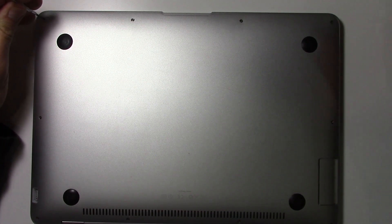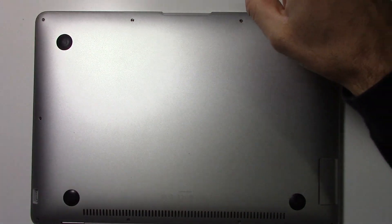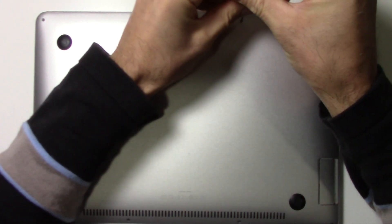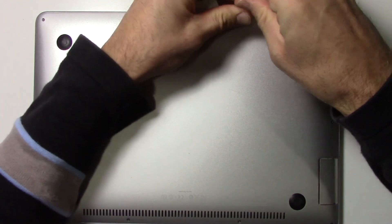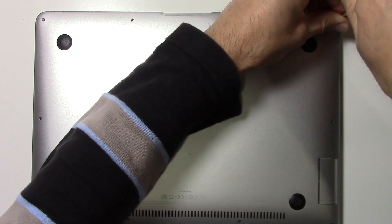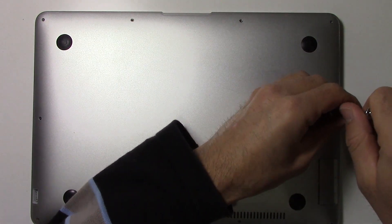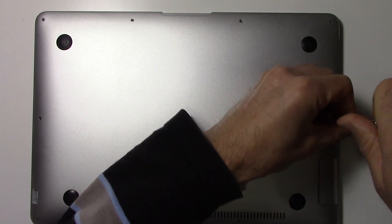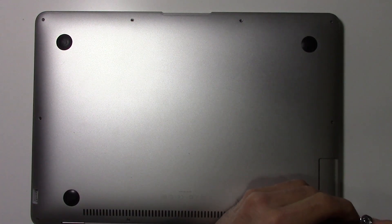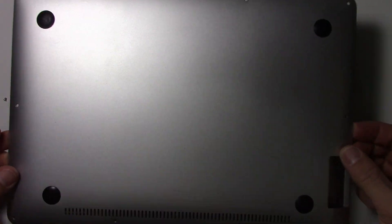All right, we're going to open this up and replace the battery. You need your Phillips driver and you can unscrew all these little screws and place them off to the side. If you happen to lose some of these, you can get them pretty cheap — they sell little packs of screws, so these are really easy to lose. There we go, pop this off.